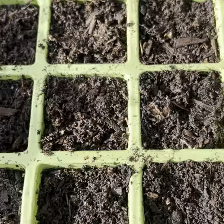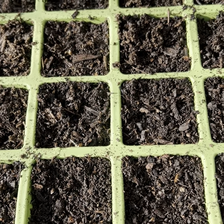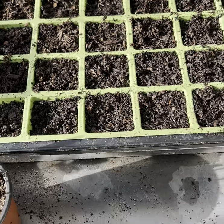Now the cleome that we also planted in January — I'm not going to show you that because there's nothing to show. I'm not sure what's happening there. I'm going to leave them for another week and then maybe I'll sow some more if nothing else comes through.